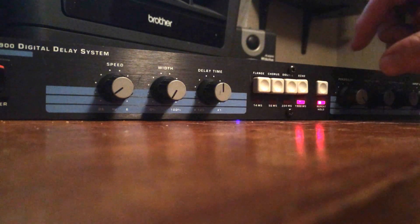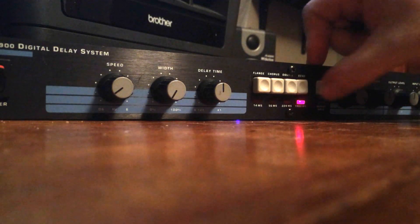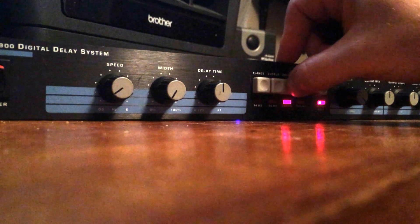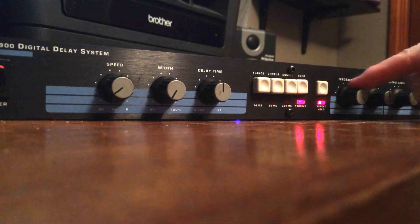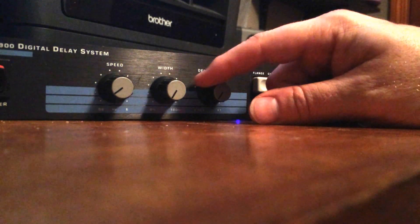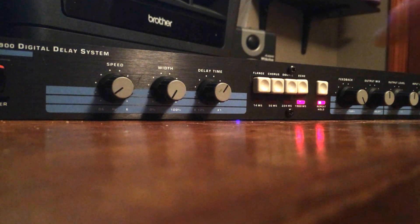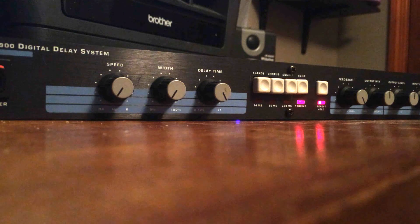You can really go crazy with whatever you've got in sampled memory and layer things on top. Of course you can play along with yourself if you want to. After all that craziness, it's right back where it was.